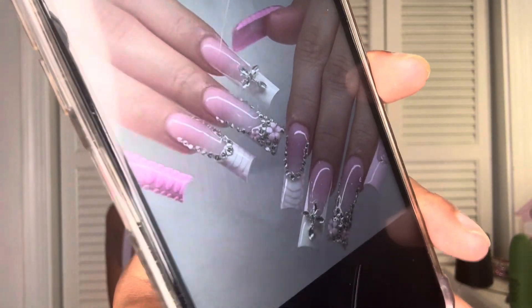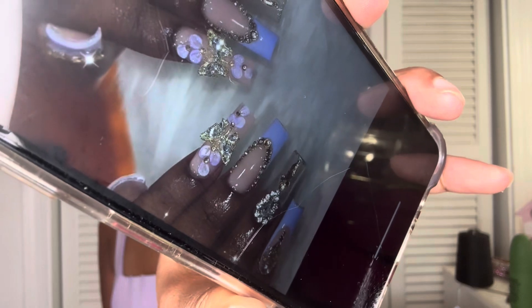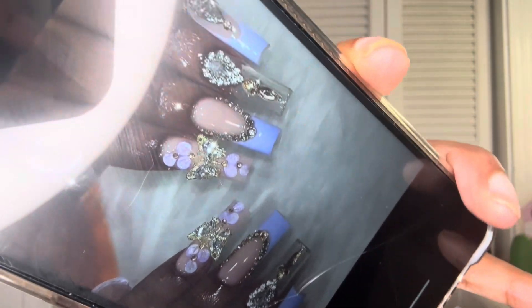The first set I could do right here — they're like pink and have flowers on them. Or I could do these nails right here. I'm leaning towards these nails because they are really really pretty. The other ones are really pretty too, but I feel like with the purple on it, it will look really really pretty.